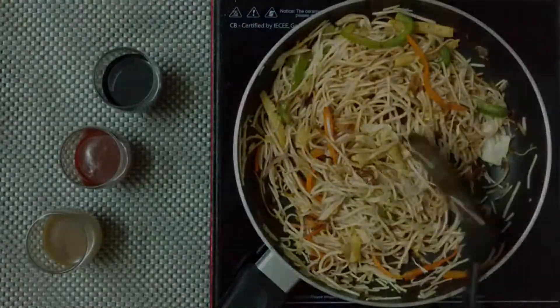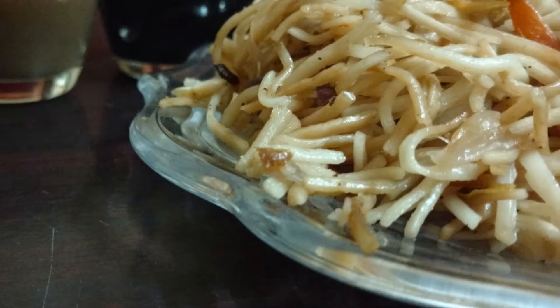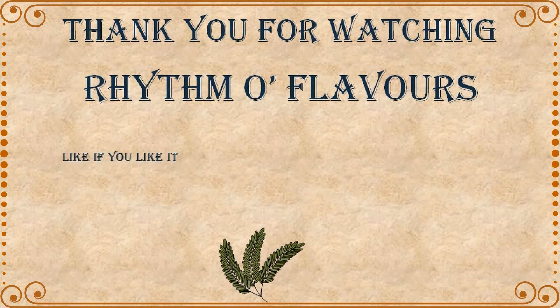You can add a dash of olive oil before you serve to get a moist texture. Enjoy your winters with the hot noodles along with a yummy side dish. Thank you for watching — let me know if you like this recipe.